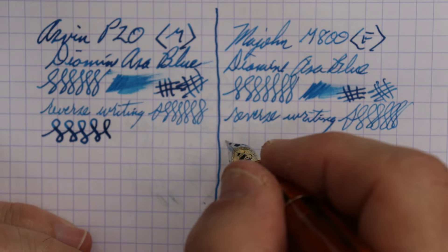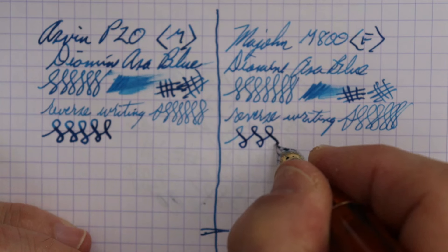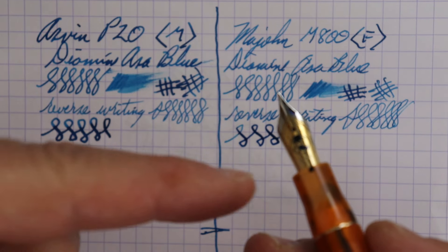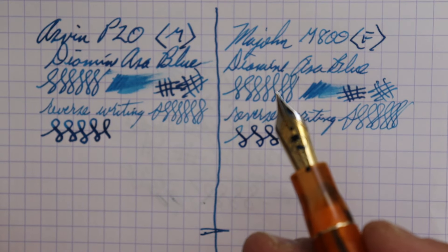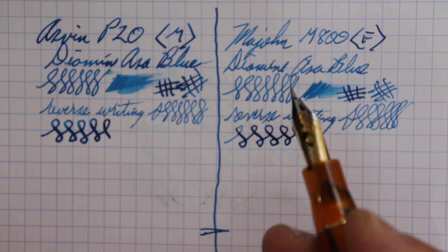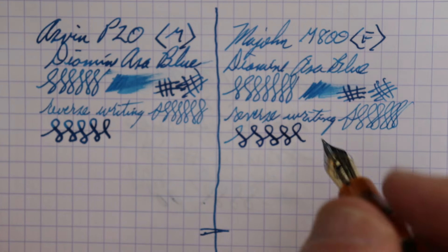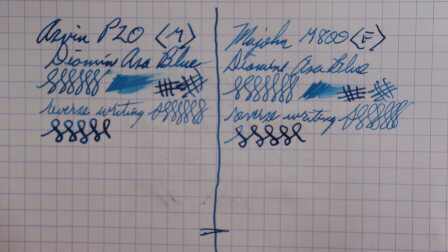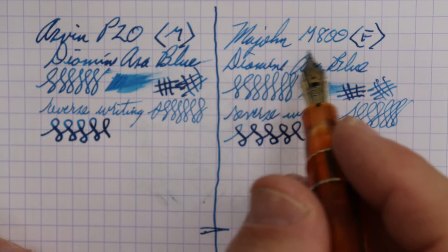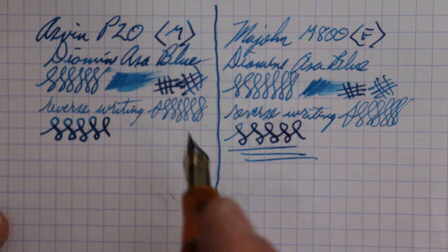The fine nib gives an extra-fine line with a little bit of line variation. I did compare it with a Jowo nib — I took the Bock nib out, put in a spare Jowo nib, and they are swappable. I'll probably swap it out for a medium Jowo nib. The pen writes very well overall. It's a little lighter on the M800 because of the fine nib, but you can't go wrong with either pen.